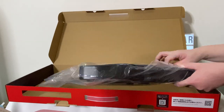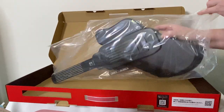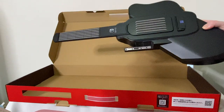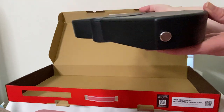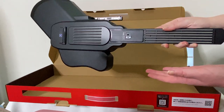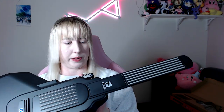Moving on, we actually have the guitar itself. It is Hori, so it's officially licensed by Nintendo — you can see that on the back. There's nothing you can open up without a screwdriver, so basically let me get out my Switch and I'll show you how the joycon attaches.